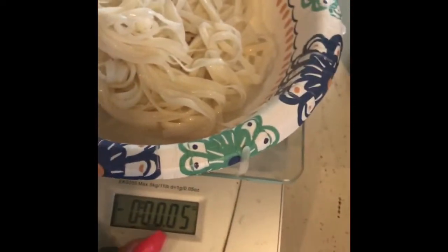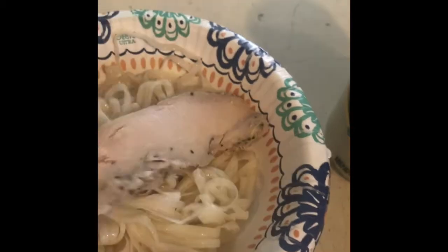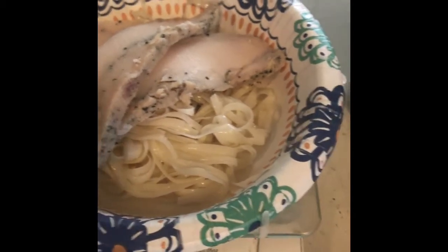I'll set the scale to zero. Weighing out the chicken — getting it to four ounces, which comes out to about five.